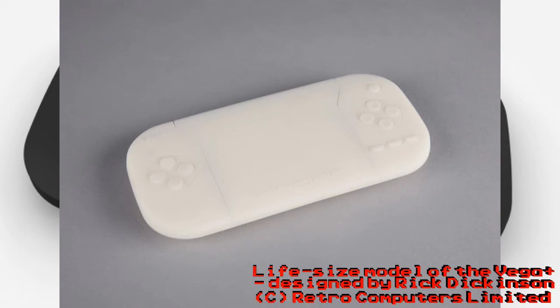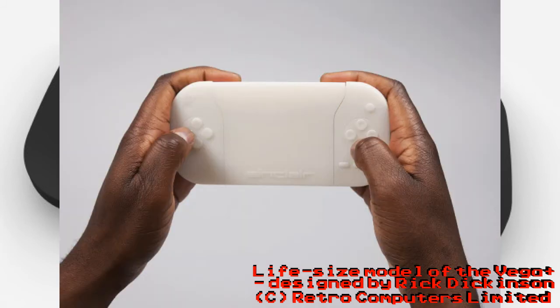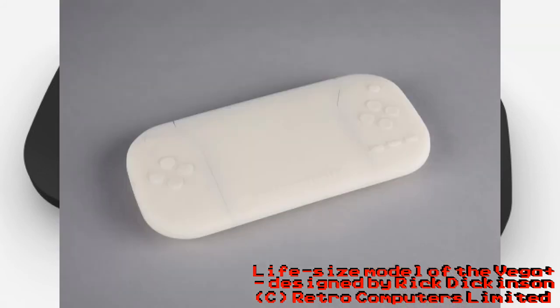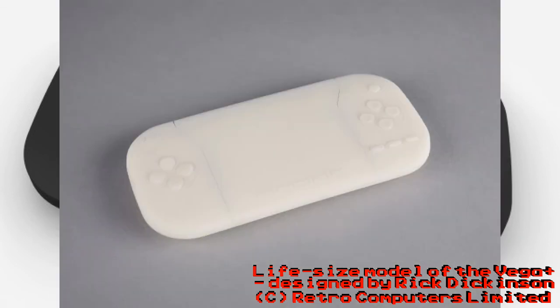They also said we'd be expected to see some more information close to the release date. It would have been great to see the completed design, which is supposedly in production, but we're not being shown that. What we are shown is a full-size design — looks pretty in white — but it's not what we want to see. We want to see the lovely ZX Vega Plus itself.